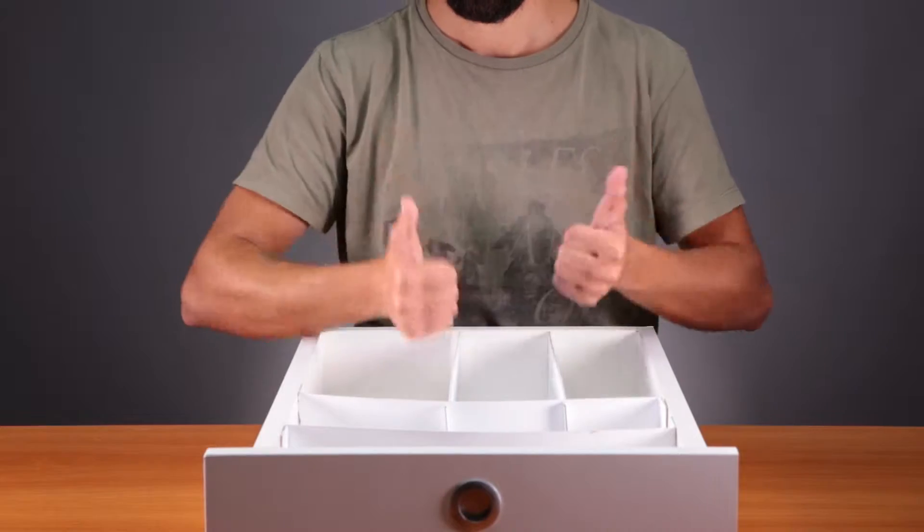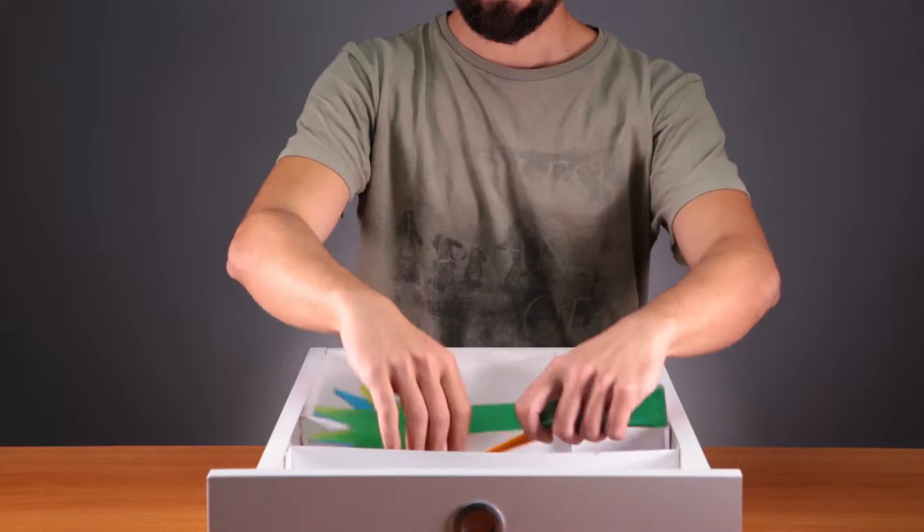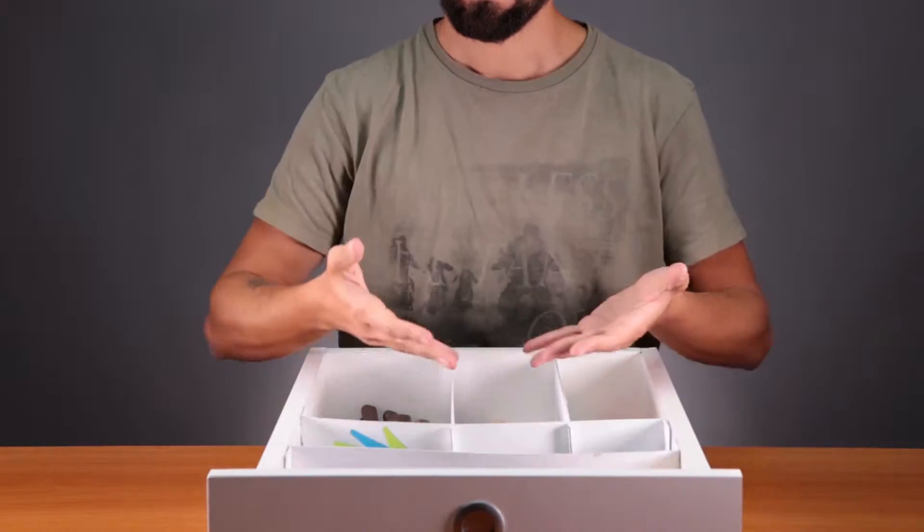Done! Your own drawer dividers. Now put everything away where it belongs. When your drawer is organized, things are easier to find and you have more room.